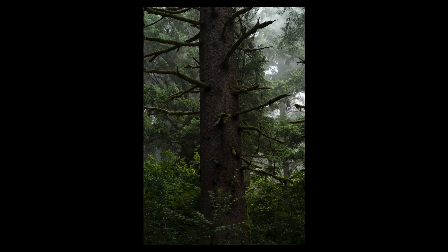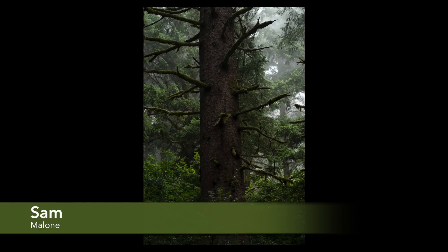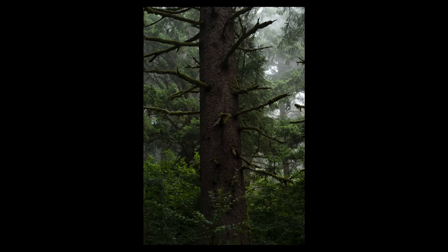This week's image is a shot by Sam Malone — a shot from an old growth forest on the Pacific coast. They think it's a Sitka spruce, and I'm pretty sure it is. Sam is having trouble bringing this flat raw file to life without making it look too HDR.